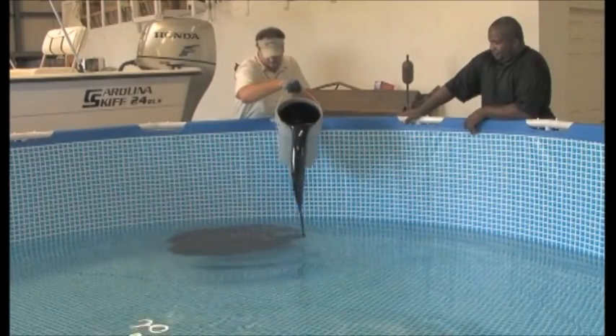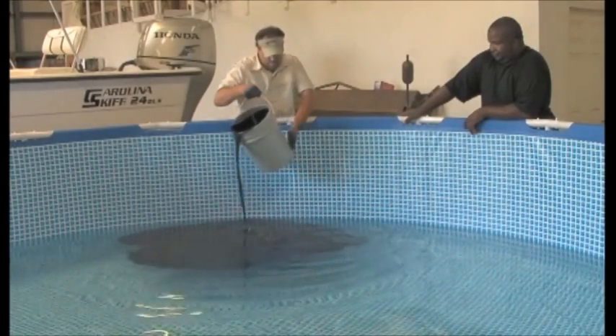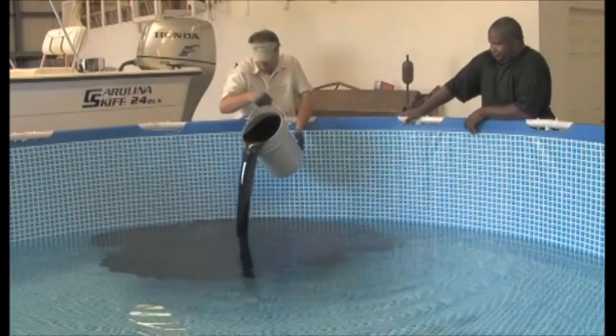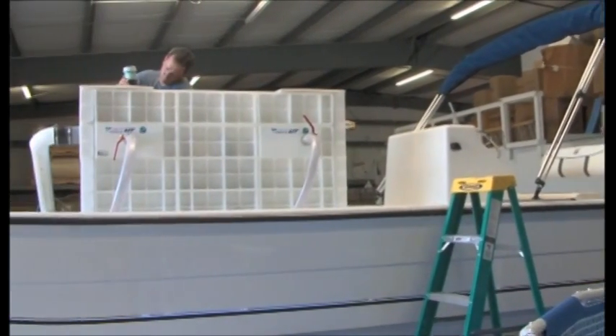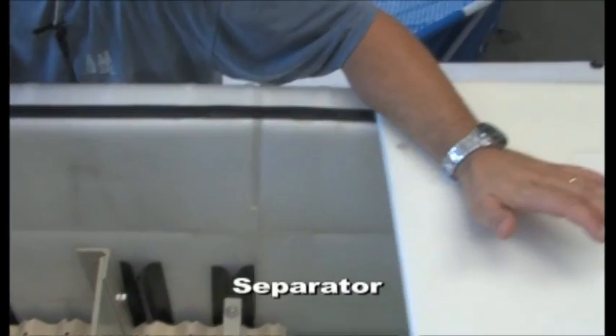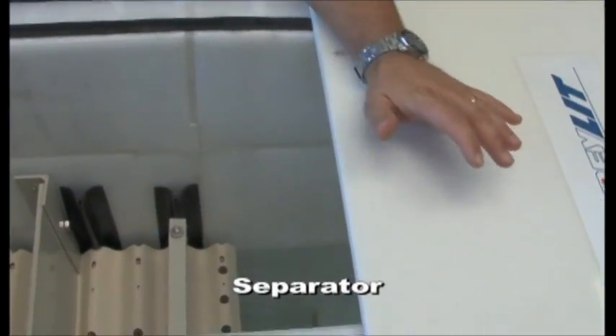We are now adding 20 litres of crude oil from the Deepwater Horizon site into 6,000 litres of tap water. What we are showing now is the Frylet mobile oil-water separator for cleaning oil spills, installed on a small boat before starting the separation process.